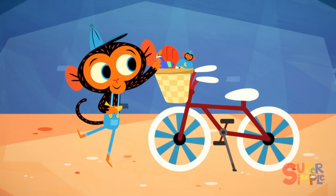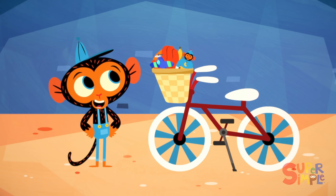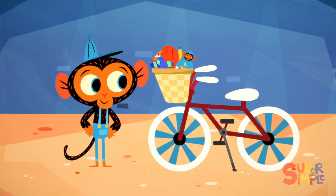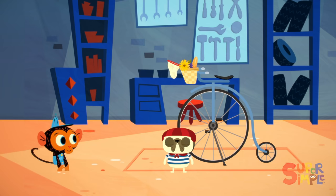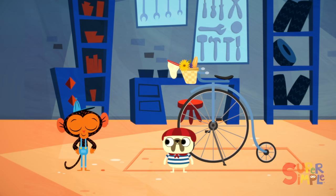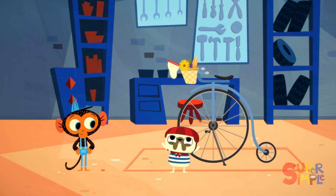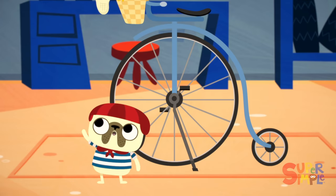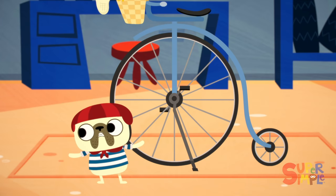Mr. Monkey, Monkey Mechanic, was getting ready for some fun in the sun, when all of a sudden the garage bell rang. Mr. Monkey has a visitor — he loves having visitors. Who could it be? It's Mr. Bulldog. Hi there, Mr. Bulldog. Bonjour, Mr. Monkey. How do you do? Very well, thank you. How are you today? Moi? I am terrible. I was planning to pedal my bicyclette to the park today so I could run with the butterflies and eat my baguette in the beautiful sunshine, but I have a very, very big problem.